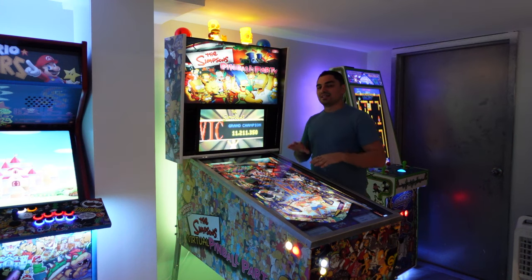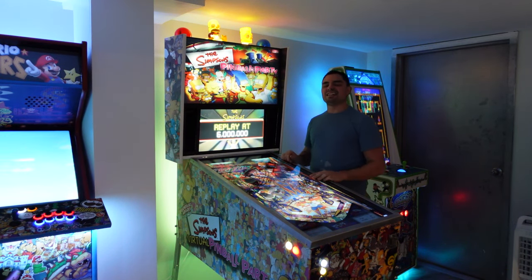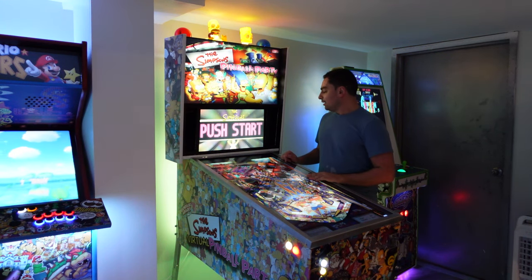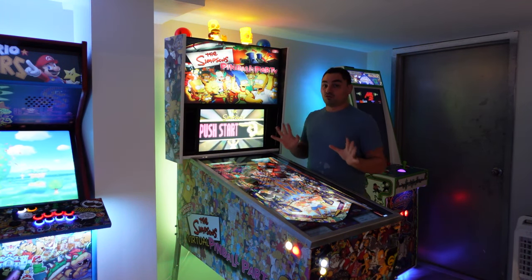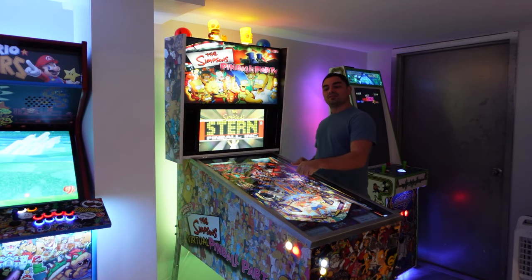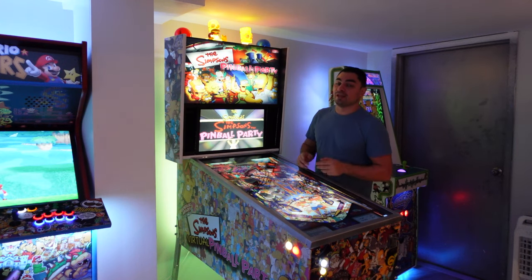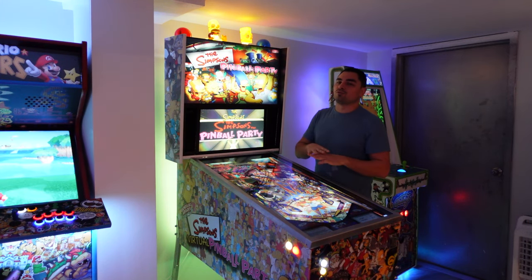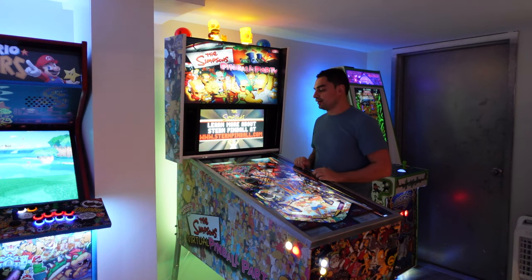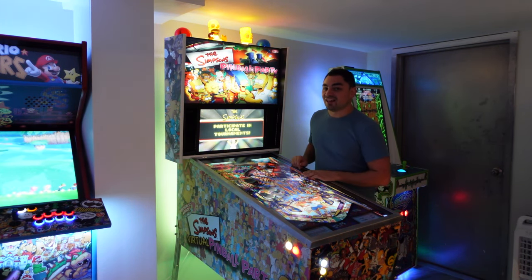A big add-on: I now have custom side rails and a custom lockdown bar — shout out to Eric at Big E Productions, the metal guy. I now have true correct side rails and lockdown bar. I also have real glass; I went with regular glass instead of tempered to save on cost, but yes — glass, side rails, and lockdown bar.